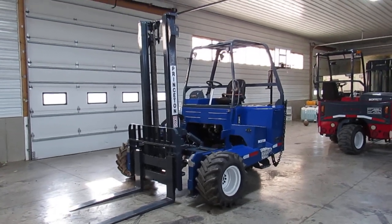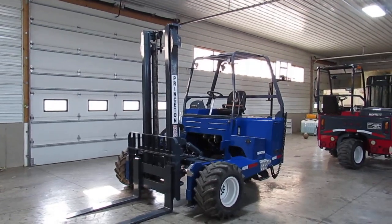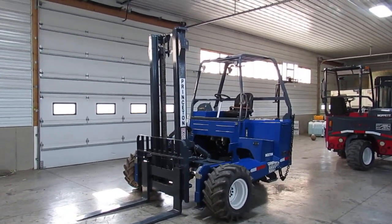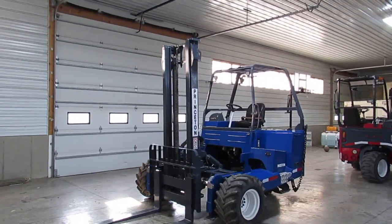Hello, welcome to Equipment Remarketing. Today I'm going to give you a video of a 2019 Princeton PB55.3 showing 1,284 hours. This thing has a 12-foot mast that's extra tall, and you also get a backrest behind your forks.